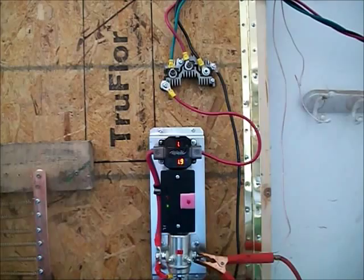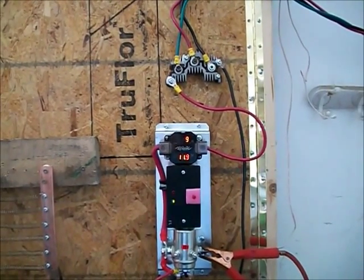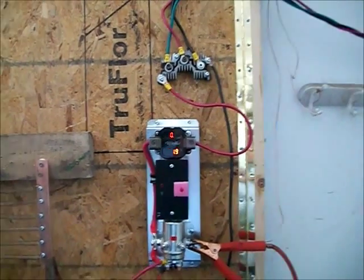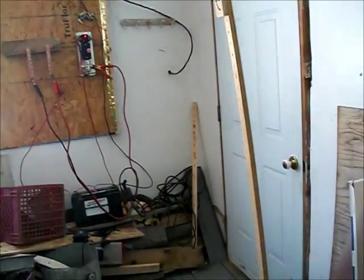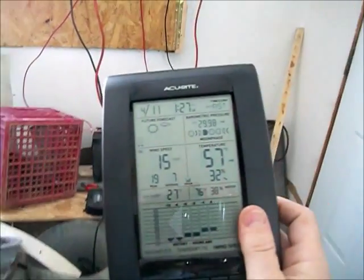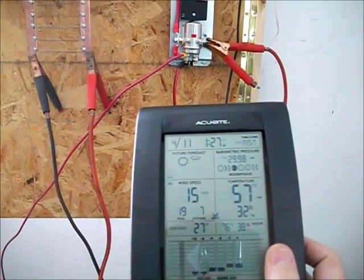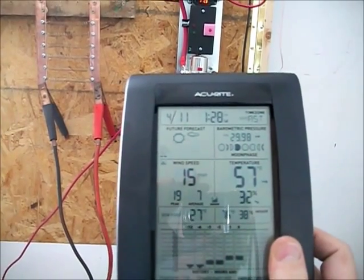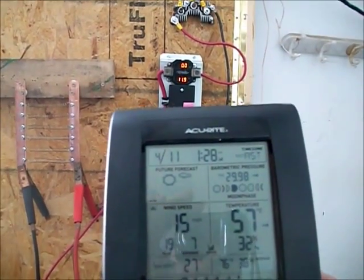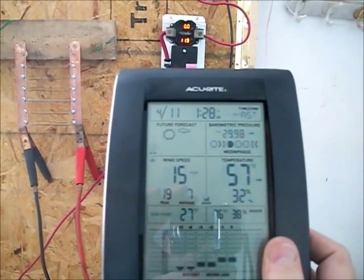I got a gust wind speed at about 15 miles an hour. I did get a wind speed of 15 miles an hour. Now this only updates every 18 seconds.